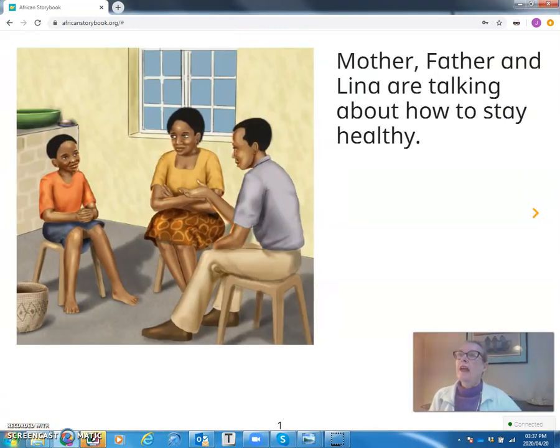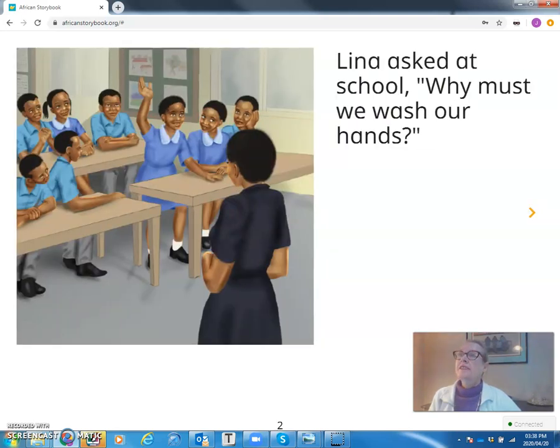Mother, Father, and Lina are talking about how to stay healthy. Lina asked at school, why must we wash our hands?